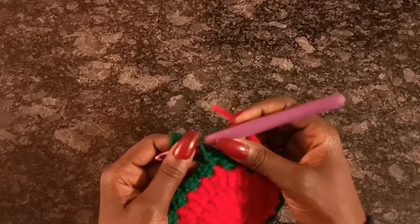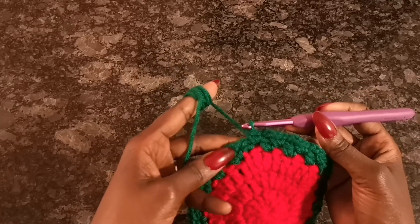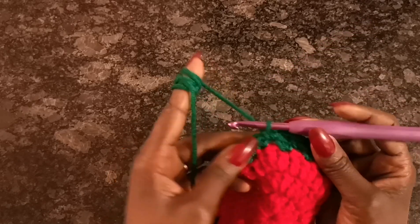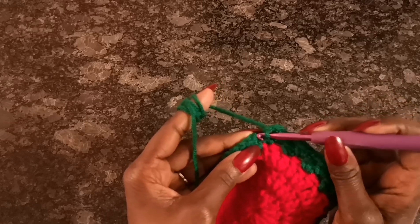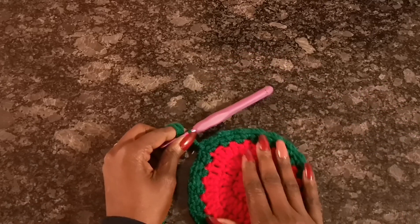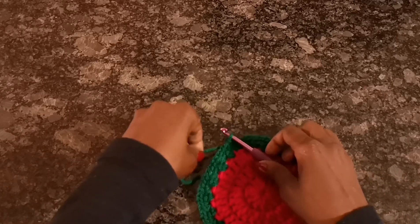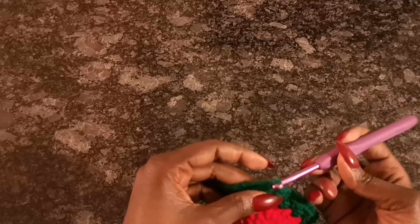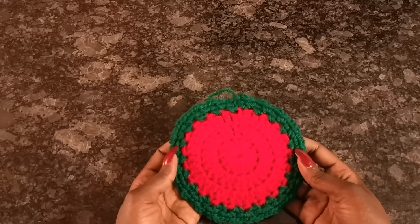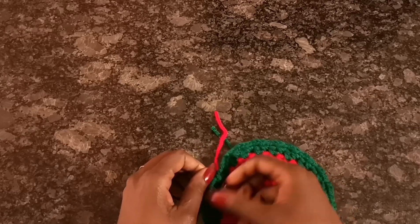This is the end of my second row of green — or the fifth row of the whole project. I did my chain two and my two single crochets in this gap, and now to finish off I'll chain two and slip stitch into the very end, which is also the beginning of the previous row — slip stitch right there. That's the end. I'll cut my yarn here and bring it through to fasten it off.